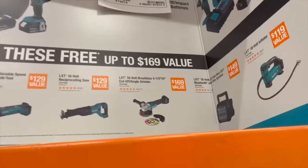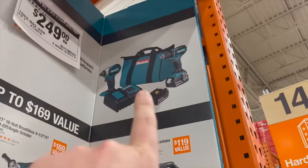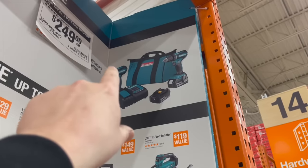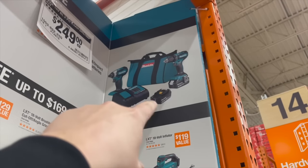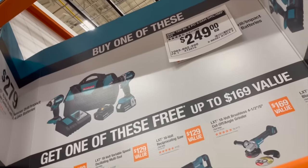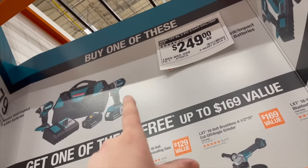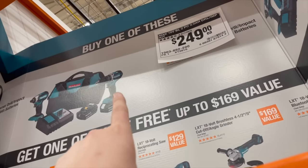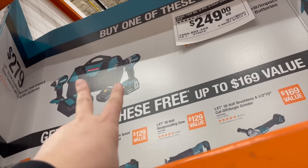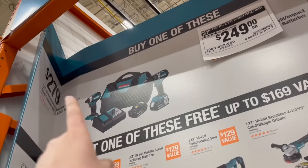For Makita, $249 gets you the low-range drill driver and impact driver kit with two 3 amp hour batteries, charger, and a bag. Or $279 for the mid-range hammer drill and variable speed-only impact driver with two 4 amp hour batteries, charger, and a bag.